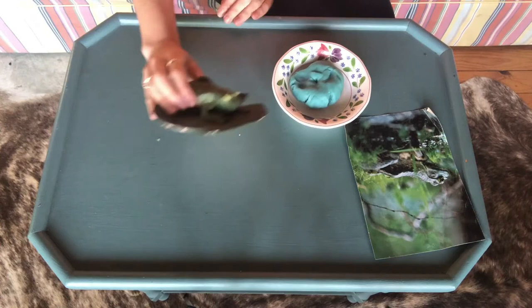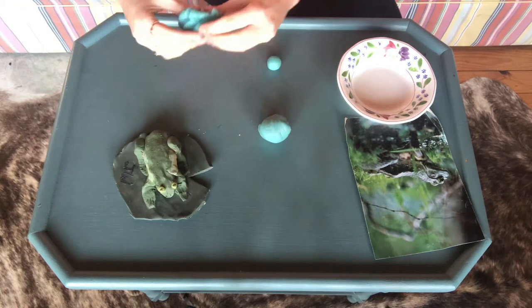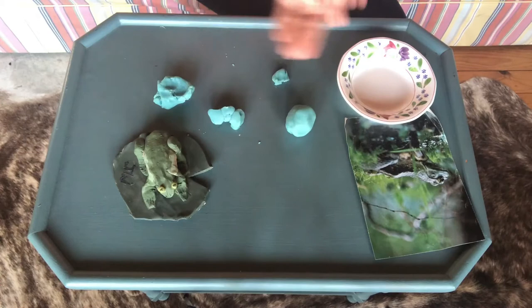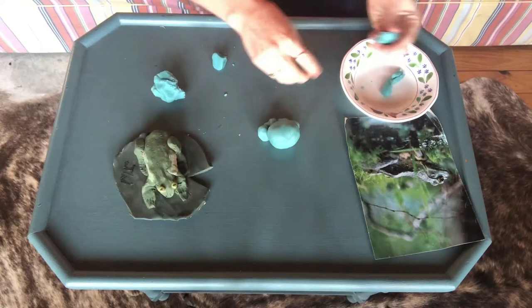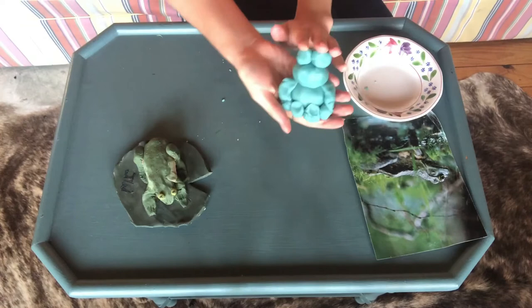Art project number three: Play-Doh. Time to make a Play-Doh frog. If you have clay or plasticine, you can make something like this at home, or you can just use regular old Play-Doh. Voila, a Play-Doh frog.